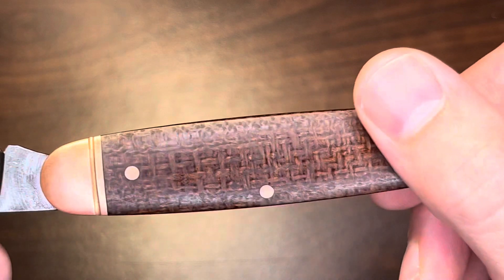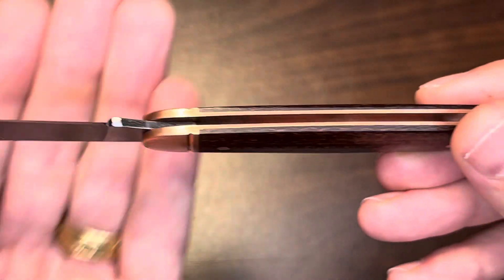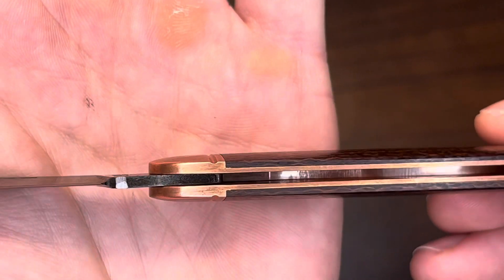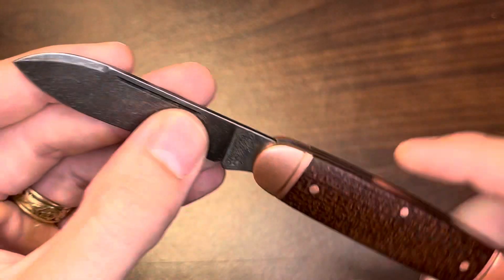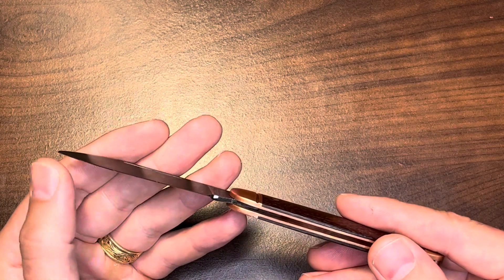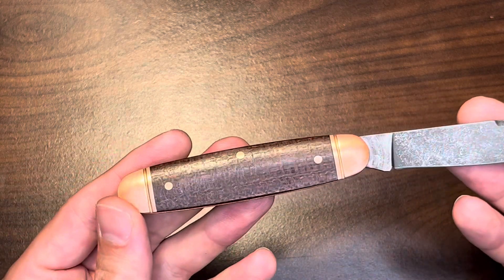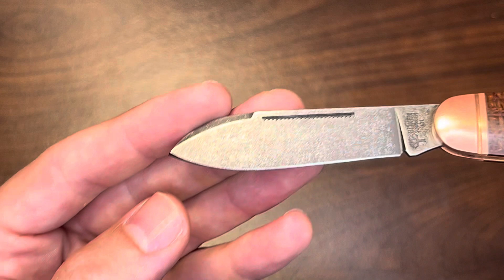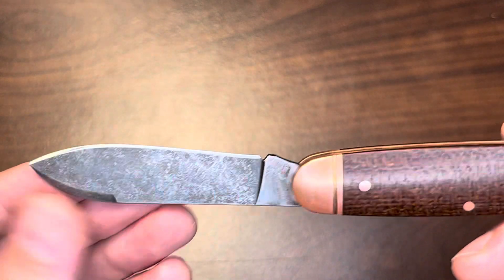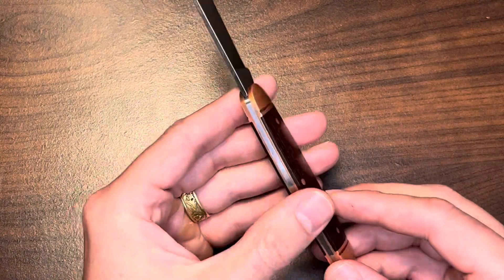Is the grind as good as a GEC? I don't think so, but I'm not complaining — I'm just comparing. It's very thin behind the edge and the plunge on both sides looks consistent. It might not be as refined as a GEC, but it's good. It'll be interesting to see this next to a GEC 35, which I have.